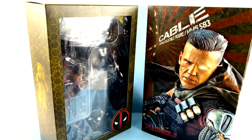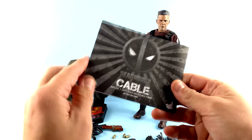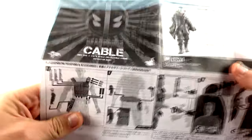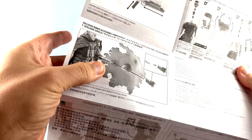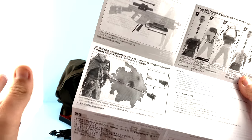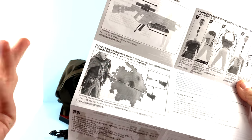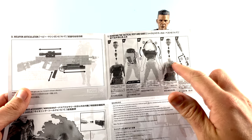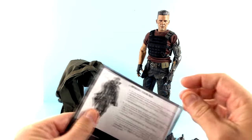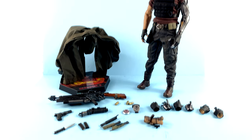Without further ado, let's get him out and see how cool he actually is. Here we have Cable opened up and out of its packaging. He does come with an instruction sheet where you can take a look at the ways to attach the various weapons, how to install the batteries for his light-up feature, and how to articulate them. This does have the exclusive shield accessory also printed on here — I didn't get that version because I was never going to use it. It also shows how to take off his clothes to reveal the techno-organic virus that's riddling his entire body.